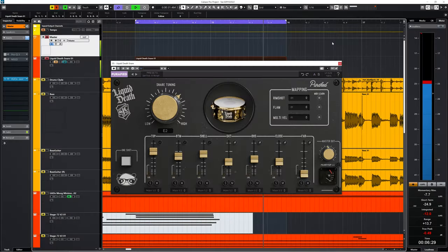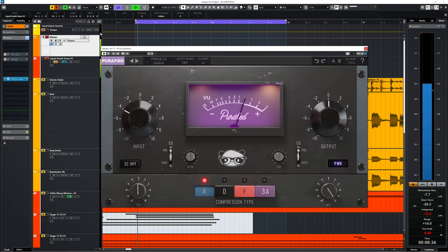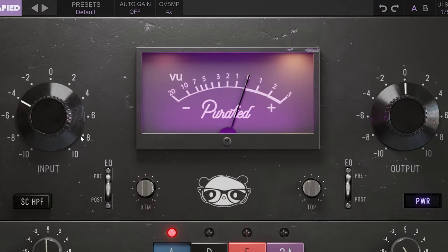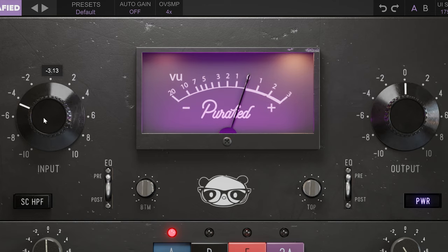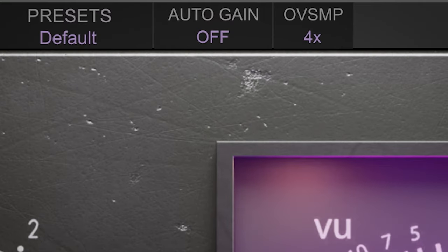You might like this or you don't, which I would understand. That 4 to 1 ratio is a golden ratio for 1176-type compressors, and you change the amount of compression by turning up the input gain. You will get an increase in output volume, and you can simply turn down the output gain to compensate, or enable the surprisingly effective auto gain which links input and output gain.